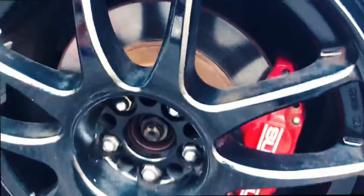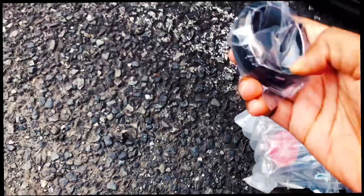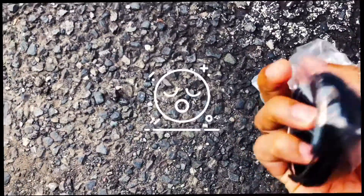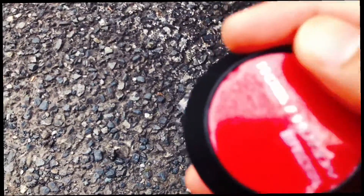These old wheels, they don't have center caps. They have some clear sticker on the top.